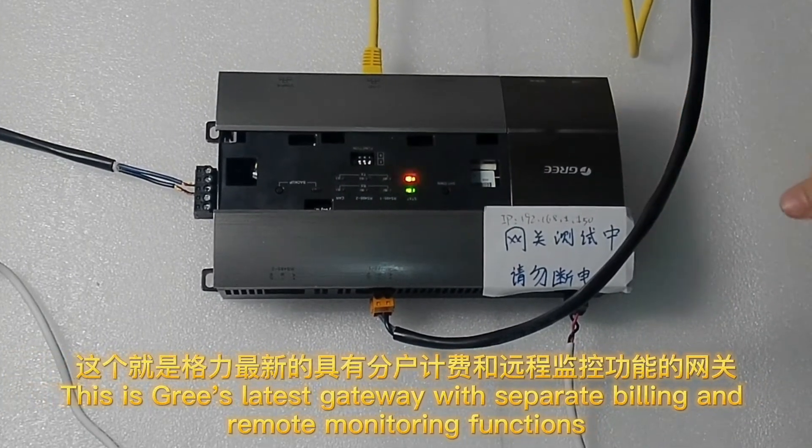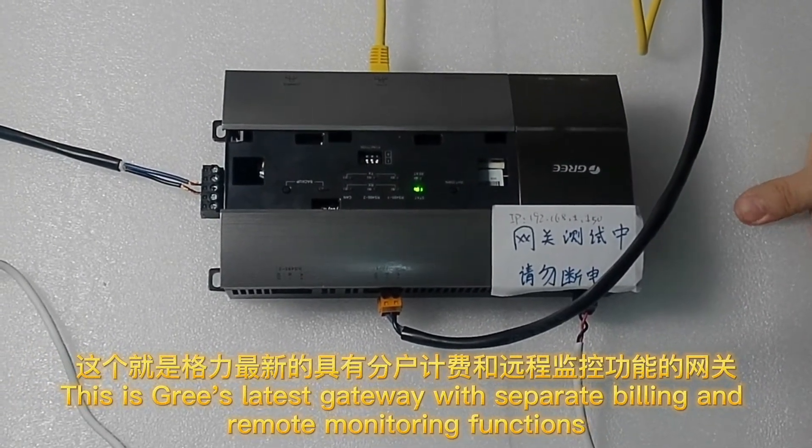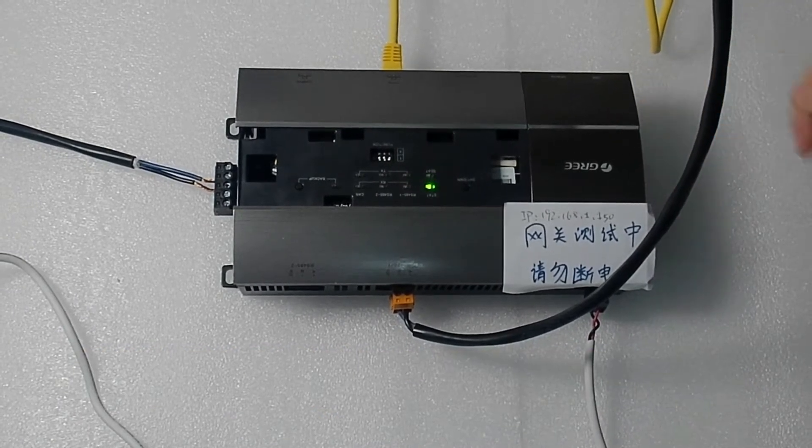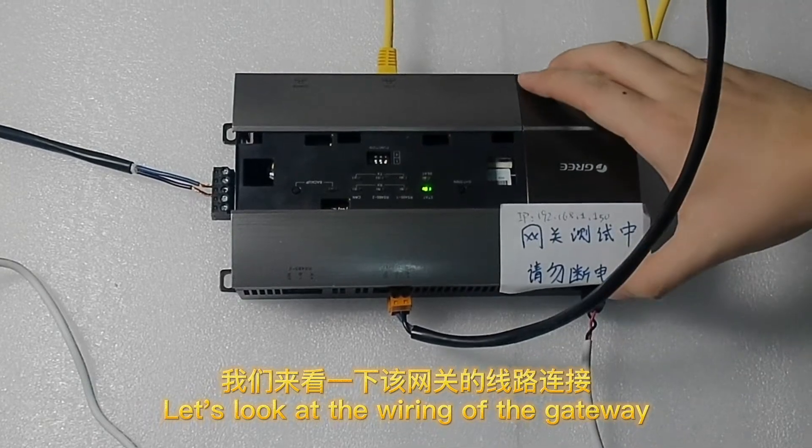This is Korea's latest gateway with separate billing and remote monitoring functions. Let's look at the wiring of the gateway.